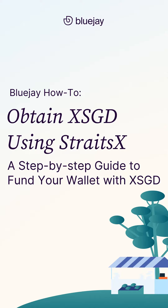Welcome back to Blue Jay Finance. In the last video, we showed you how to register for an account with StraitsX. Today, we're walking you through the next steps: linking your bank account, transferring SGD, and sending XSGD to your wallet. So let's get started.